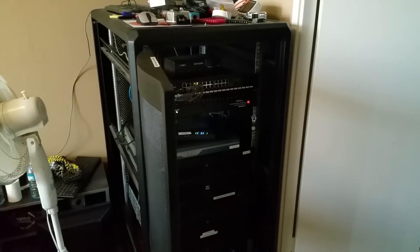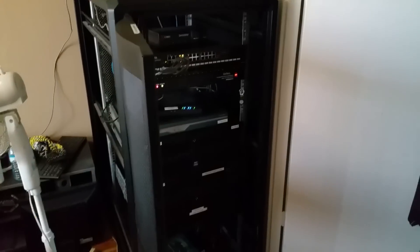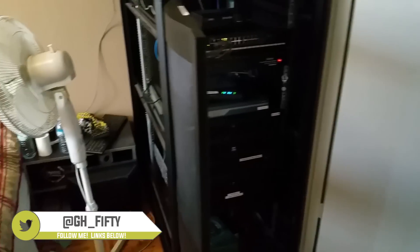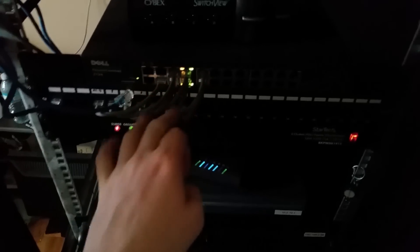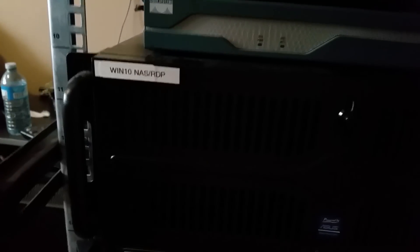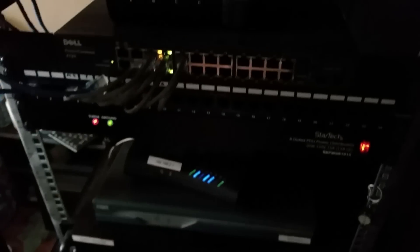Welcome back to another server rack build video. Today we are going to work on the switch because I have some plans for it. I've got pretty much everything unplugged from it other than stuff I'm not using right now, like this is for the NAS box. I also got a label maker so I labeled everything — everything has its IP and hostname on it.